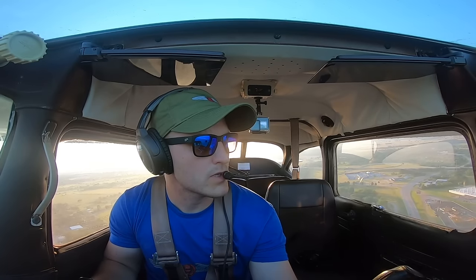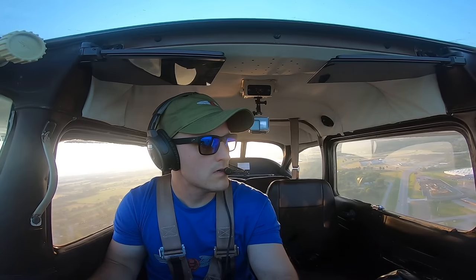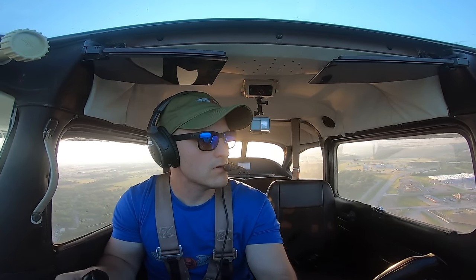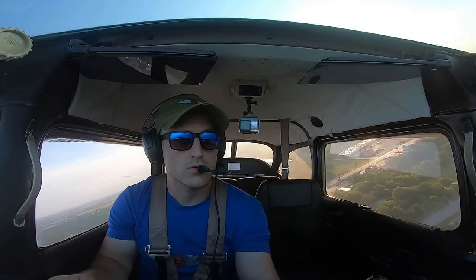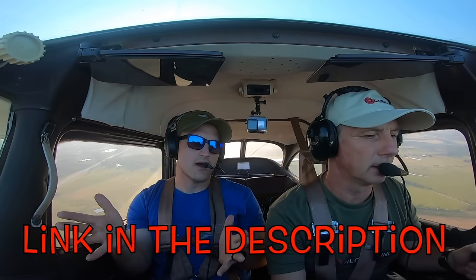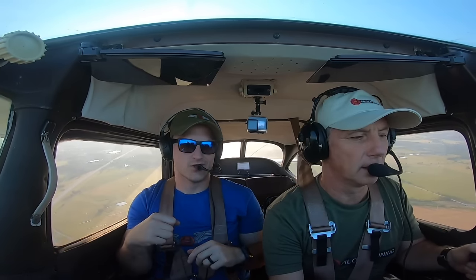By the way, if you like these sunglasses I'm wearing and you'd like to help me continue to make more videos like this, consider snatching yourself up a pair. These are made by Flying Eyes and they're specifically made for pilots — they actually fit under hats and headsets without breaking the seal. You can even get 10% off by using the coupon code FREEPILOTTRAINING. Check it out, you're going to love it.